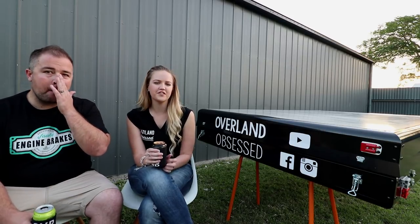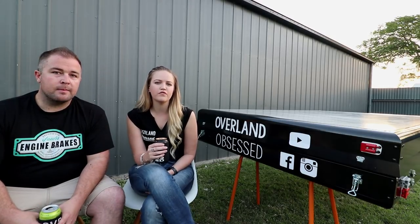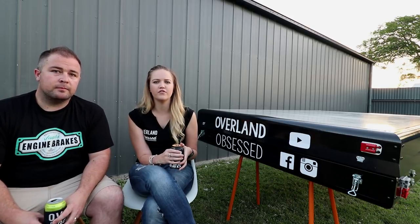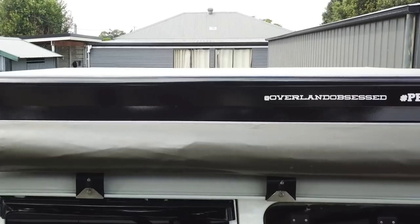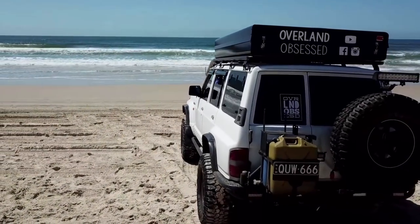At the moment, as you can see, the tent's not on the car. We've taken it off because we're getting the roof rack all powder coated. We're just going to go through what we've found. These are obviously our personal opinions and everybody's would be different depending on your setup and what you like and what you don't like.